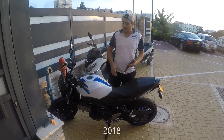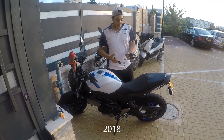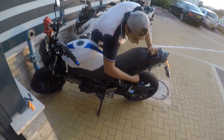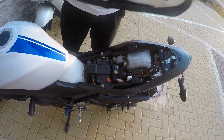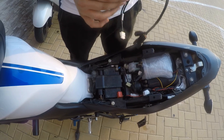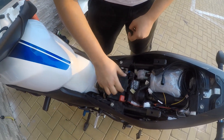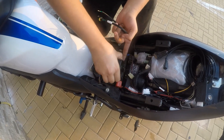Hello guys, so today we've got the SV650 2008 and we're gonna be installing the Woolich Racing kit. This is my first time doing it so I've got no idea. We're gonna reach down to the ECU and plug this wire. We're gonna put these aside for now and reach out to the battery tray.